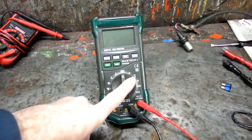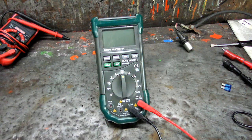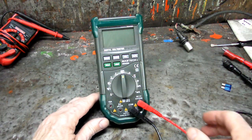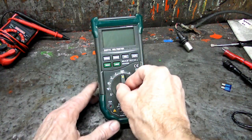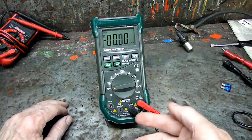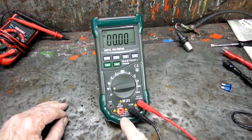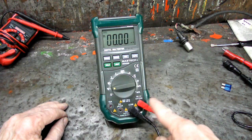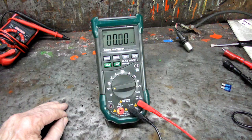Now the next thing we could check is the audible continuity test. Let's say we turned the dial and made a mistake — turned it down to milliamps. Listen to that, it's flashing and beeping, telling you: hey, you got your leads in the wrong place, move that red lead over here. That's a nice little feature.